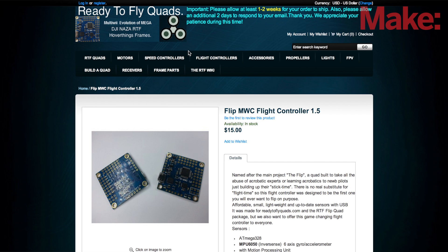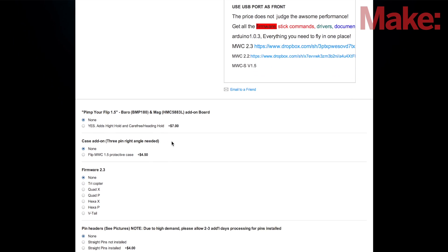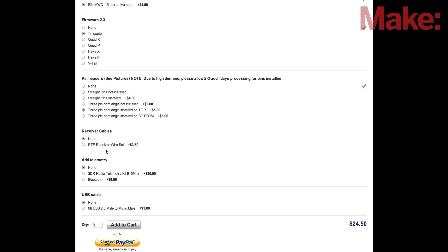I'm on readytoflyquads.com at the Flip Multi-Wii flight controller page. I'm going to show you how to order your flight controller board with all the right settings. Coming down, the first option is to add a barometer or magnetometer — you can do that if you want, it gives you heading hold and other features, but we don't really need that. You'll want the protective case, and you definitely want the tricopter firmware flashed. For the case you'll need the three-pin right-angle connectors attached to the top, or get them separately if you want to solder them yourself. Everything else you don't really need, though you could get an extra USB cable if you don't have one.